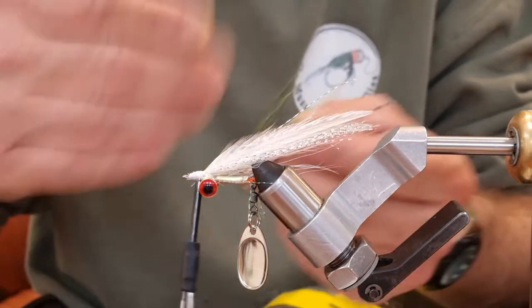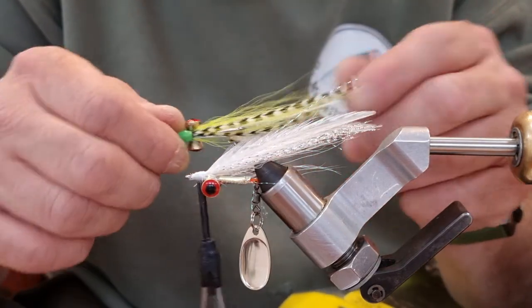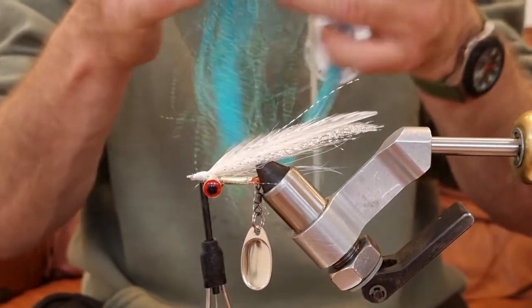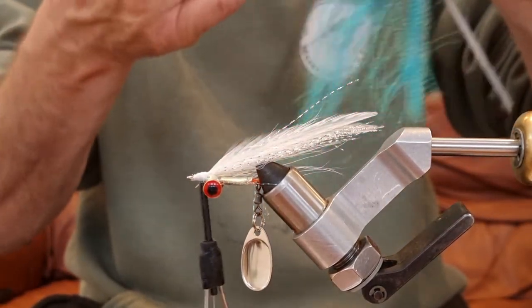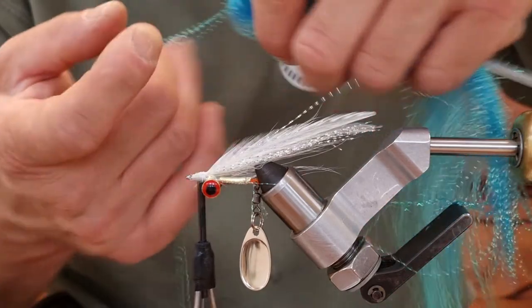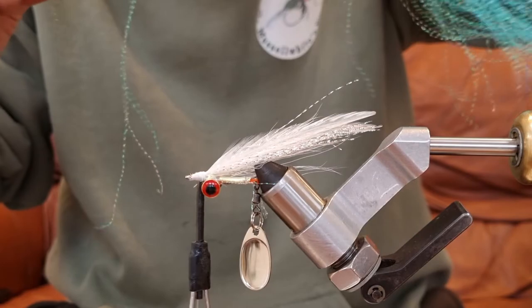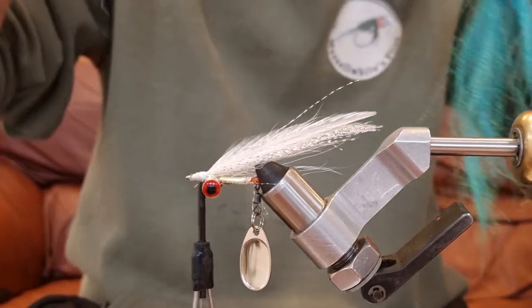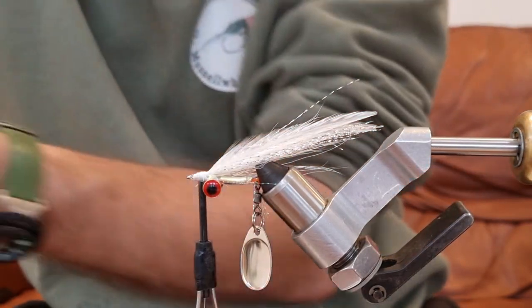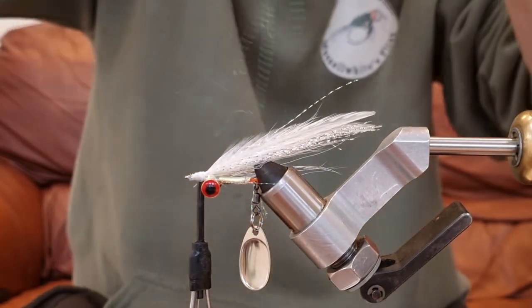Have a look at the Fly Dressing channel if you're interested in how Nicholas tied it. Now we're going to put a little bit of blue flash over it — this is crystal flash again. I'm going to take maybe four strands, fold it in half, and cut it. Then tie this in on the top, coming over one side of the hook point and around the other side.